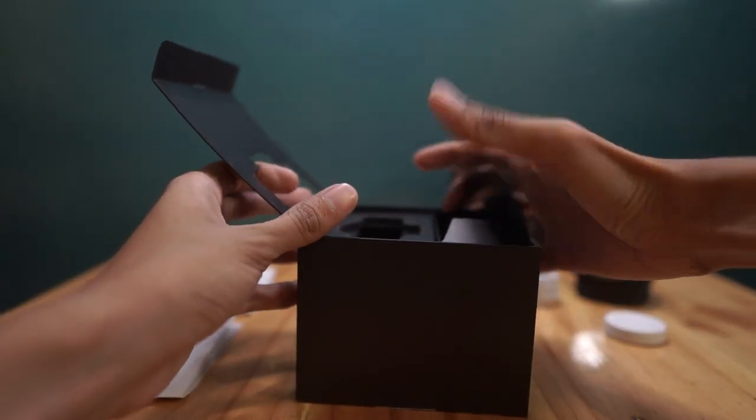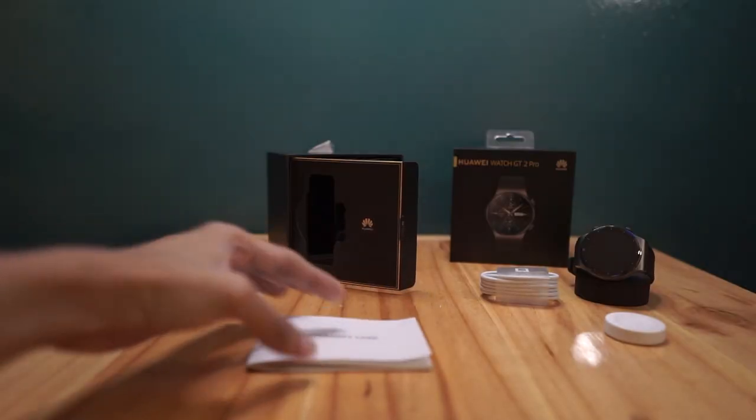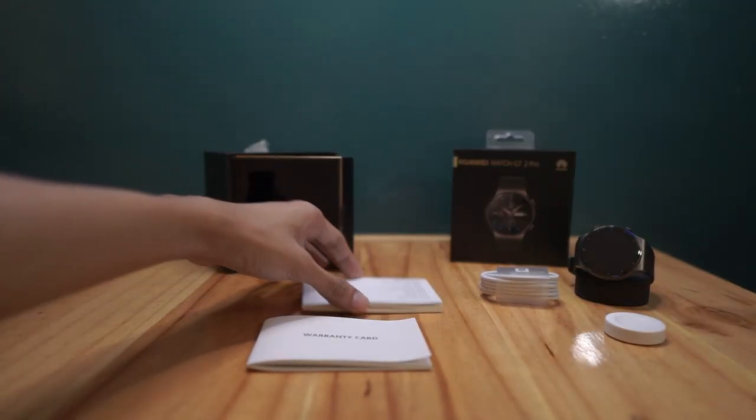That's all there is for the contents of the box. And since we're ready to arrange them, we'll arrange them.